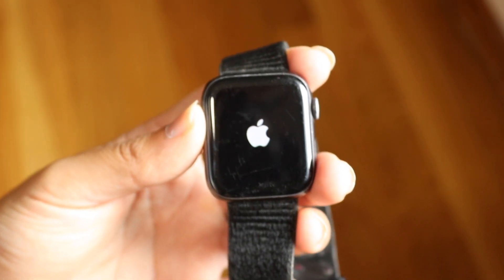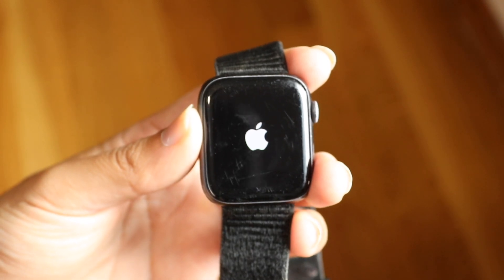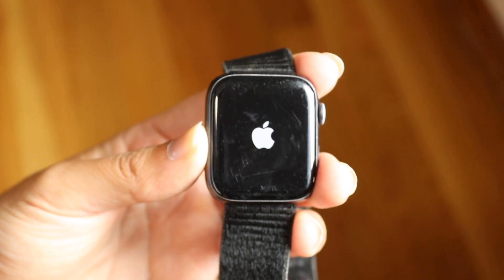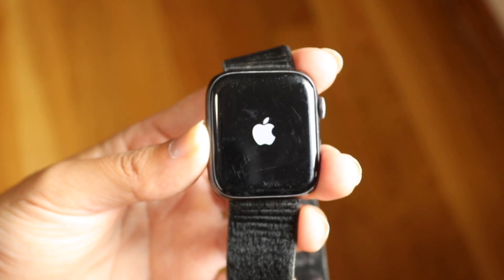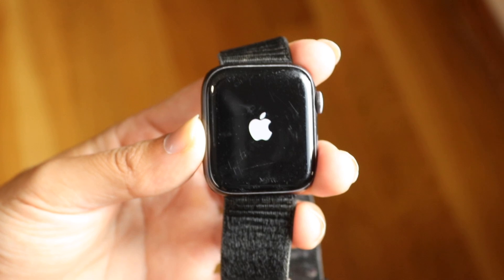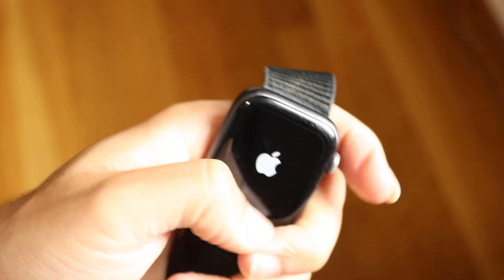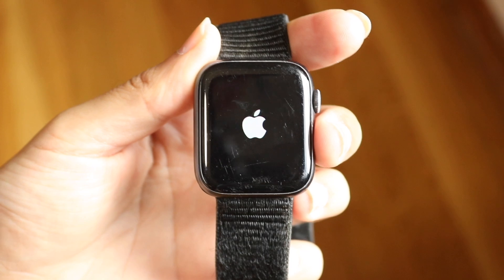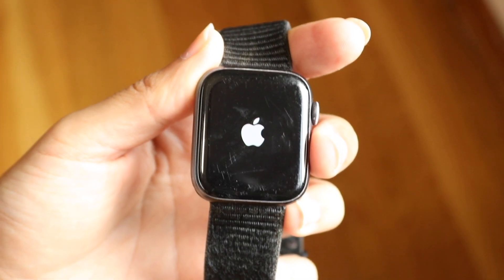Sometimes your Apple Watch might be updating. You might just want to confirm that your Apple Watch is not updating. If you have the Apple Watch app, that might be the way to double check that you didn't send an update to your Apple Watch. Give it a couple of minutes, especially if you see a little ring around your Apple Watch — that might mean it's updating. I would not recommend clicking any buttons while your Apple Watch is updating.